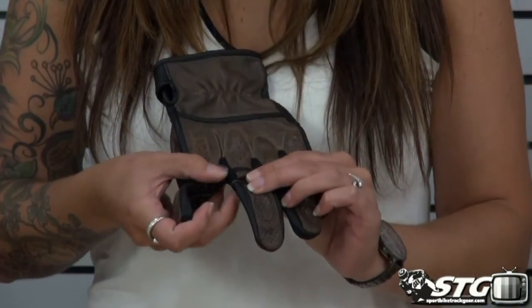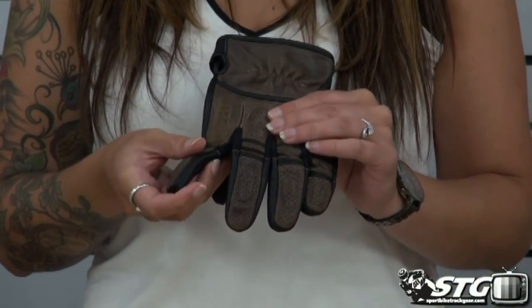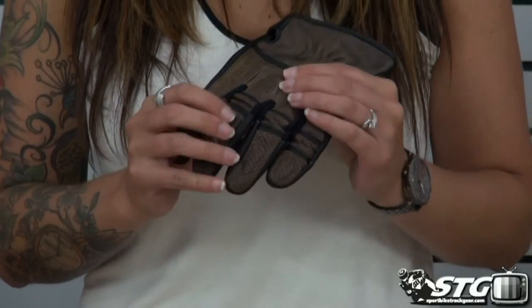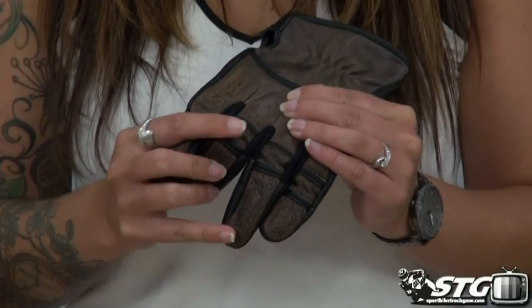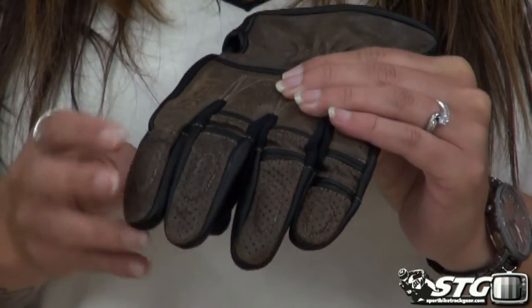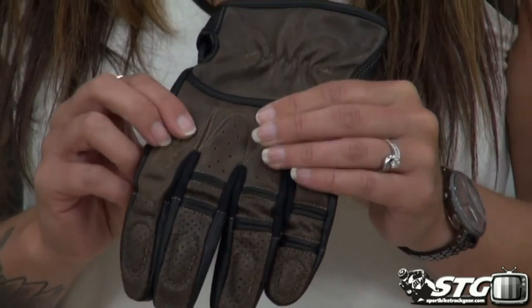On the inside of the fingers you have some nice stretch fabric that will offer good movement as well as a little bit of additional airflow. There are expansion panels at the top of the joint in your fingers, offering good movement as well as a little bit of additional padding built in at the top of the finger areas.